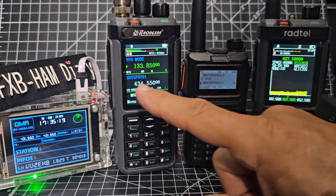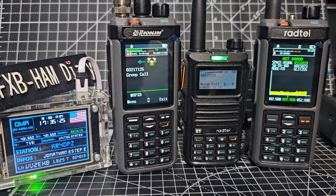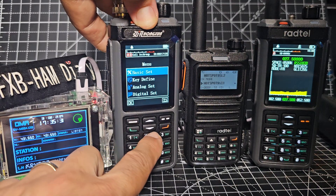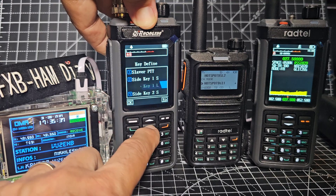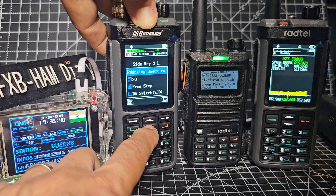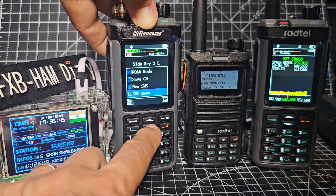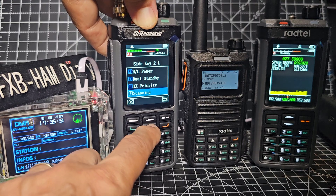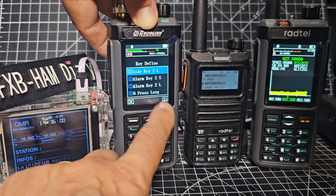I'm going to try the broadcast FM radio. I'll set one of these buttons — you can do it using the radio. Menu, key define, green button — flat button — and we'll go down to side key 2, select. We're looking for radio. You've got digital-analog switch, NOAA weather channels, SMS, dual standby, dual watch, backlight on/off, roger beep, FM radio. There you go — that's side key set.